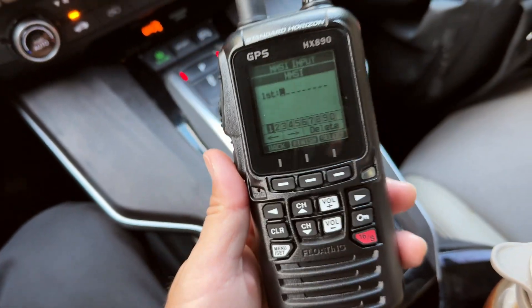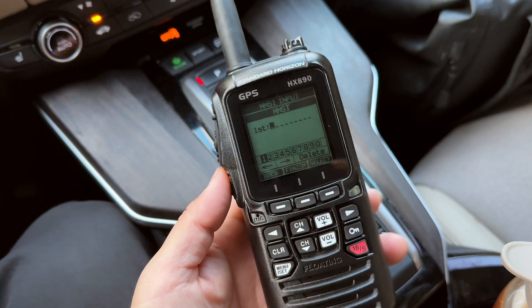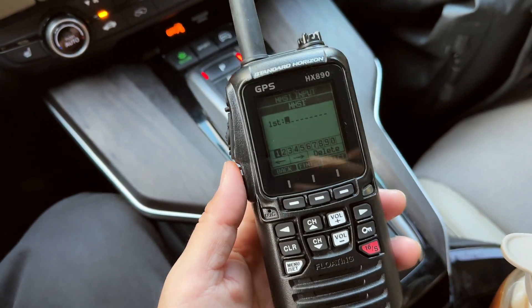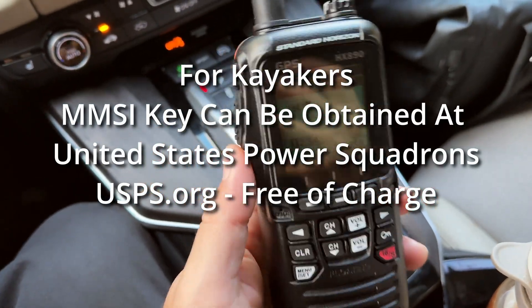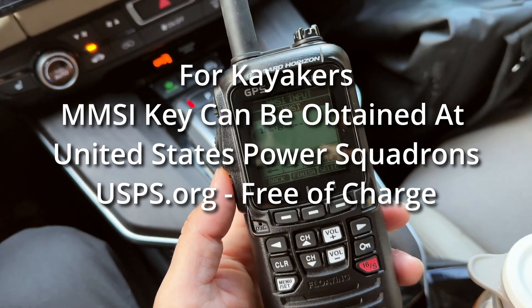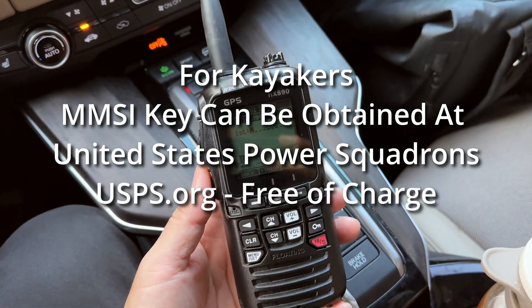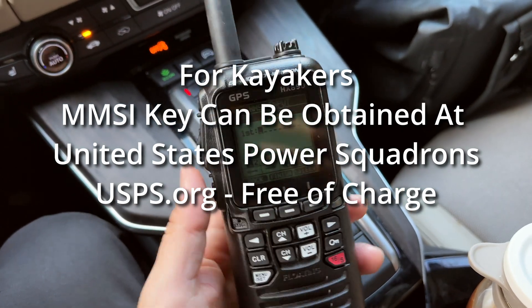You can obtain the MMSI key from a website — it's free in the United States. There are three places in the US that can issue MMSI keys: two of those charge $25, and one place charges nothing. I think the website is USPS.org, but I'll put a link on the screen right now.